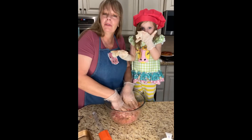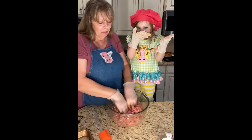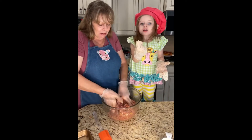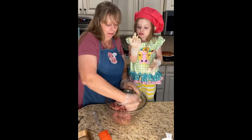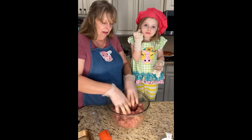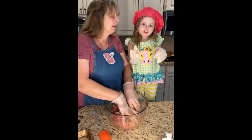Now if you've seen my other meatloaf — I think I have it under Mexican meatloaf — that's a really good one. So we'll see how this turns out.